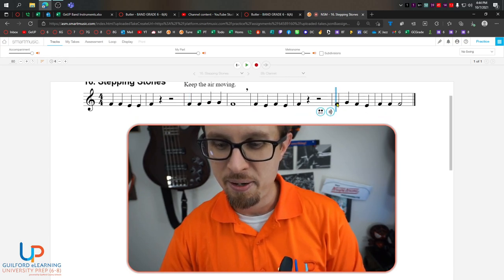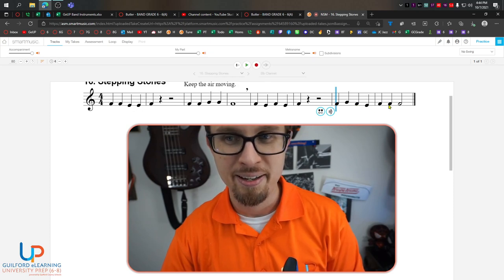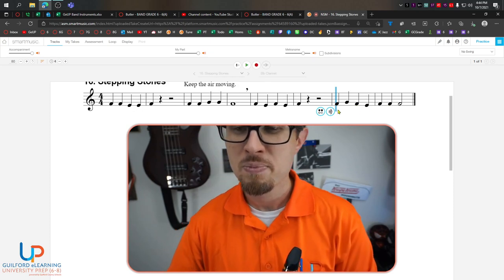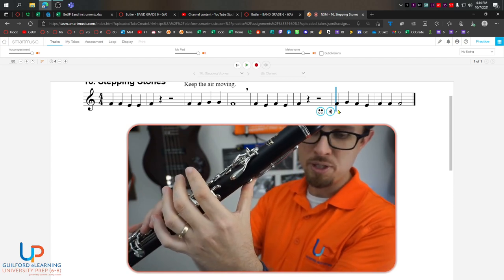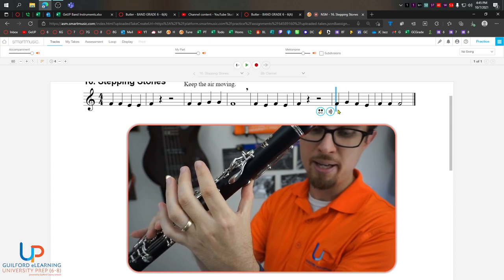And then our last bit is the last two measures. Say the letter names with me: F, G, F, E, F, F, F. Good. We know all these fingerings — F, G, F, E, F, F, F.